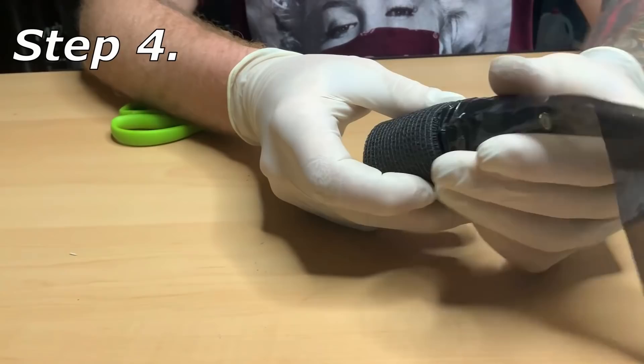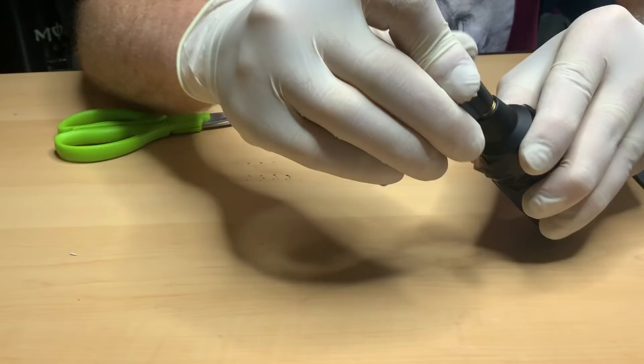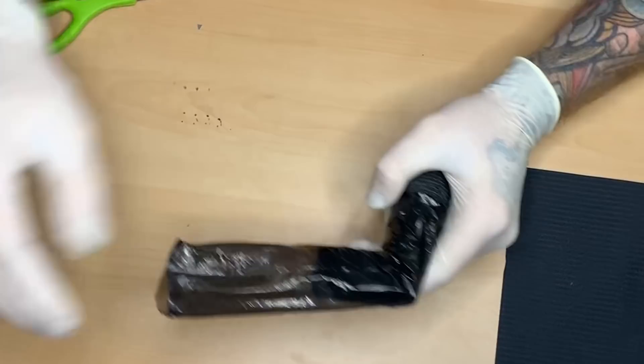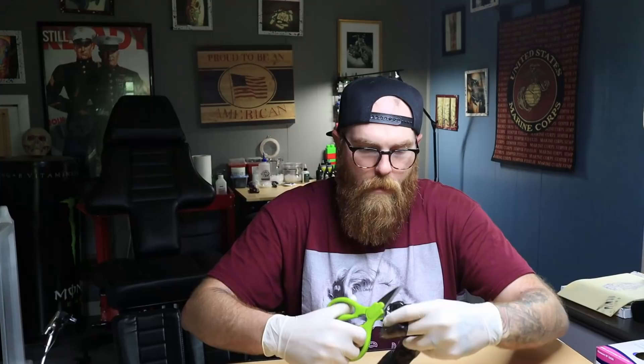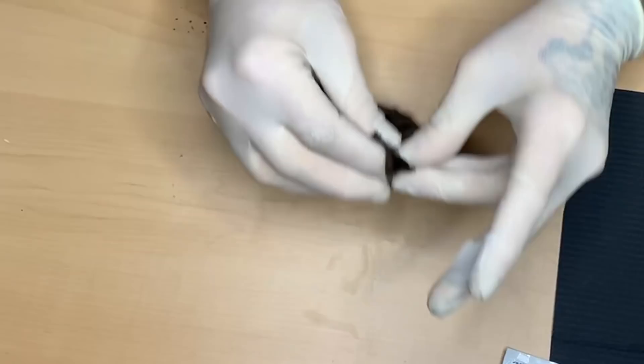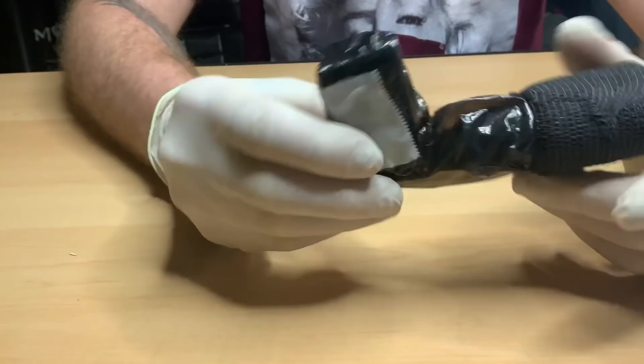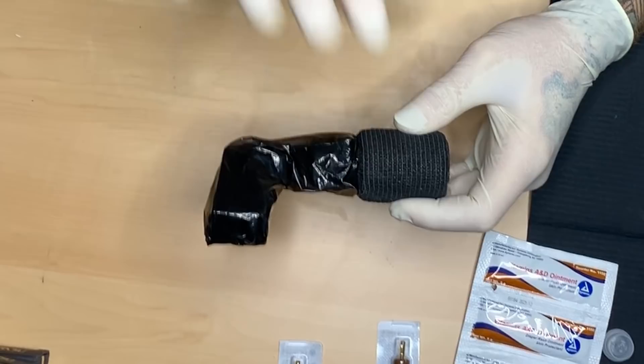So here we go — we got the machine right here and this floppy bit back here. What we want to do is slide it down, take our wireless power pack, and clip it right on like that. Then we just take the remainder and slide it over. I'm going to clip just a little bit more here and take another piece of tape. And there you have it — that is how I wrap this particular machine, and you should be able to wrap most of your machines this way.